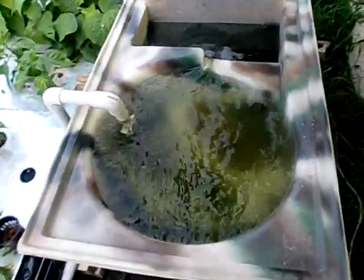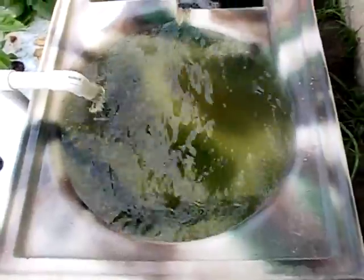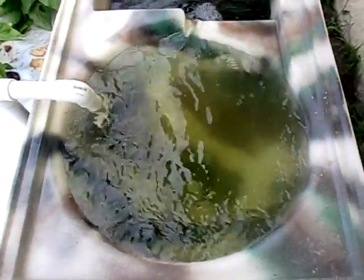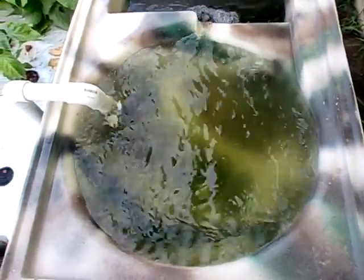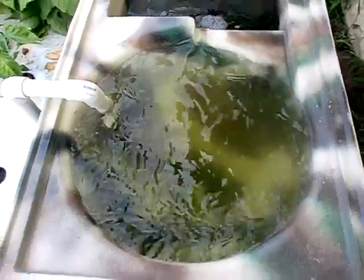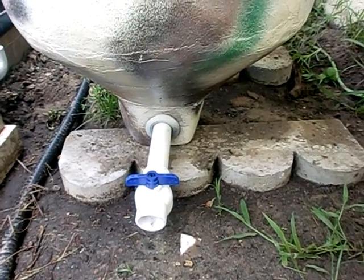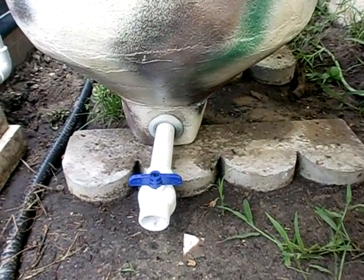The first compartment is your solid sediment filter — your vortex filter. As water is pumped up from the pond in our setup, it is pumped into here. The water cycles around the vortex filter and your heavier solids will settle to the bottom. Once they've settled to the bottom, they will be drained off — make like a fish tea to fertilize your ornamental plants.